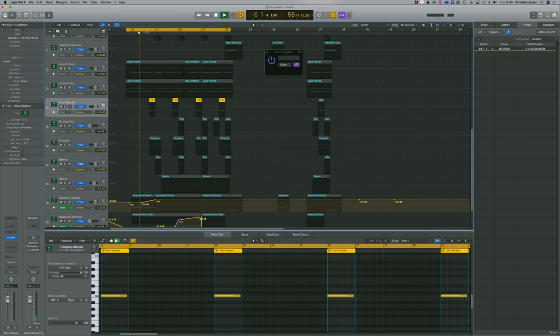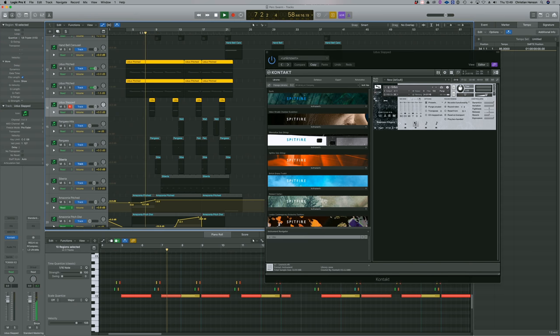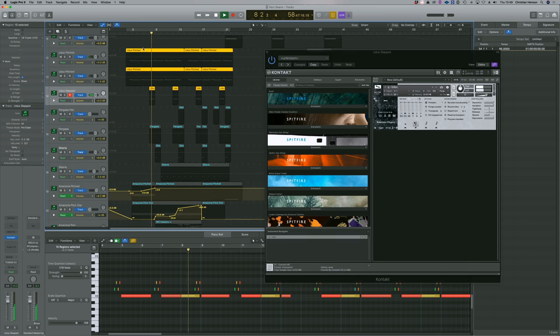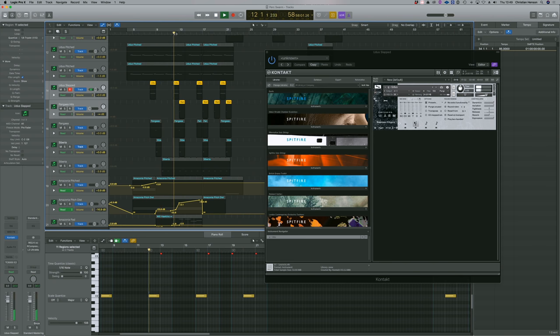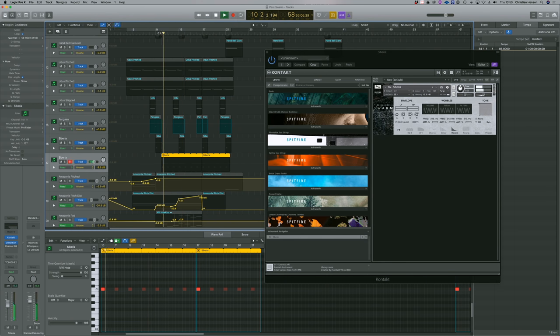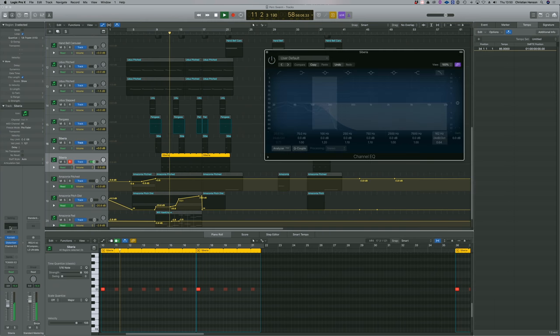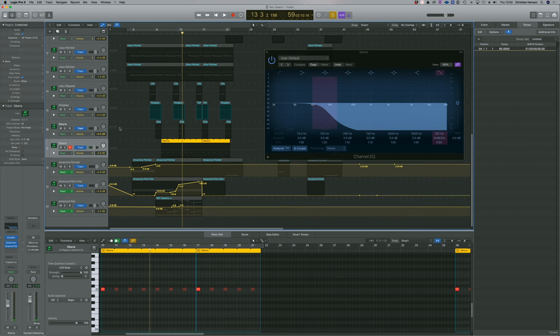We've got this oudu slapped, and this great kind of oudu riser — a crescendo. I took the Siberia sound and mucked around with this too. I first distorted it, and then gave it a kind of heartbeat effect to heighten the tension.